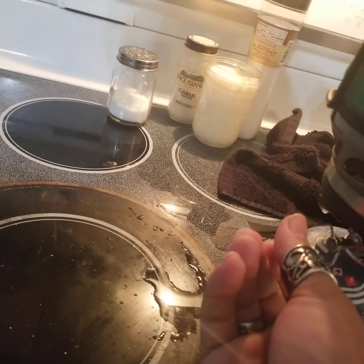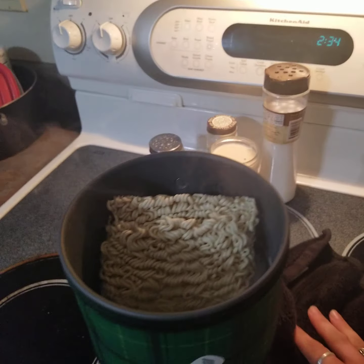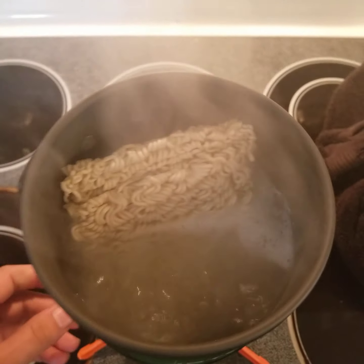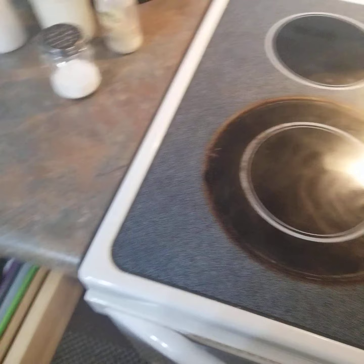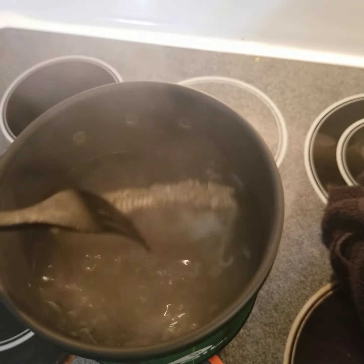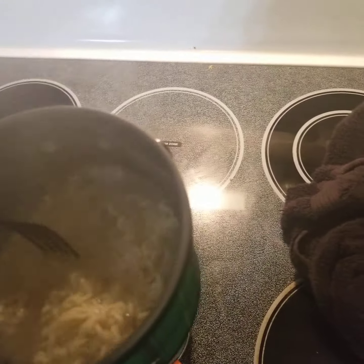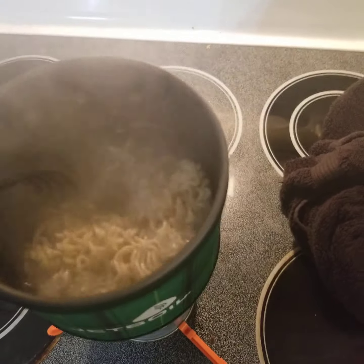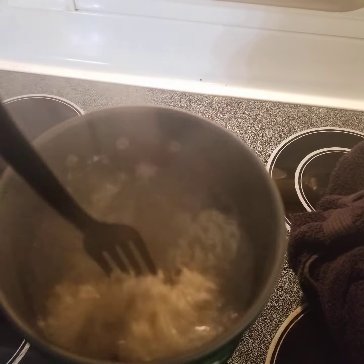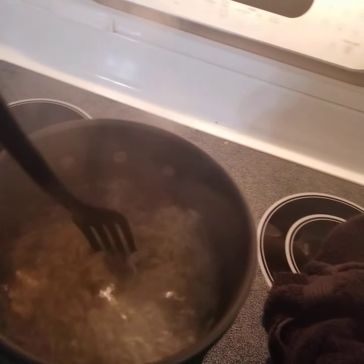Let me go ahead and crank this up a little bit more again. Alright, so I got it back to boiling with the ramen in there. This thing is not even on full blast right now and it is cooking, man. This thing is awesome — I wish I would have messed with this sooner.